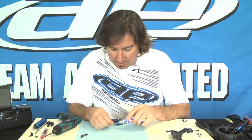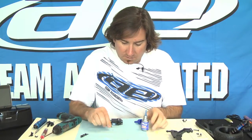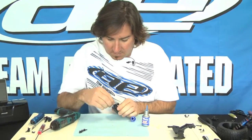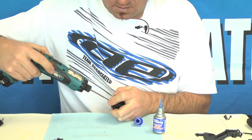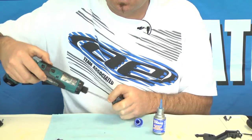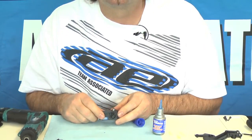Also you want to do a little bit of Loctite — get that on the screw, Team Associated Loctite, put that in there, take your Makita, and that is your servo horn assembly.